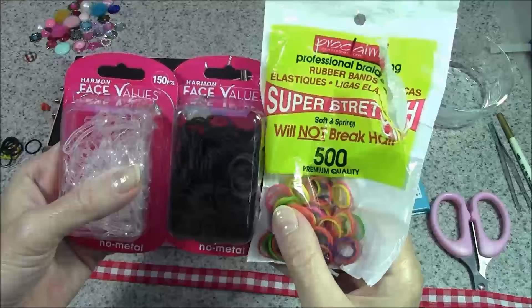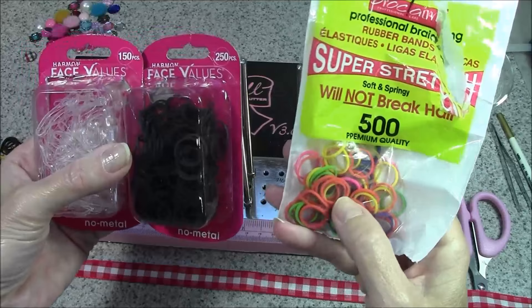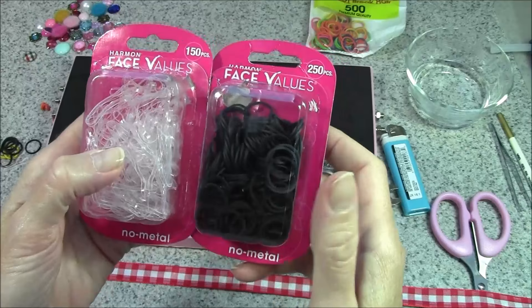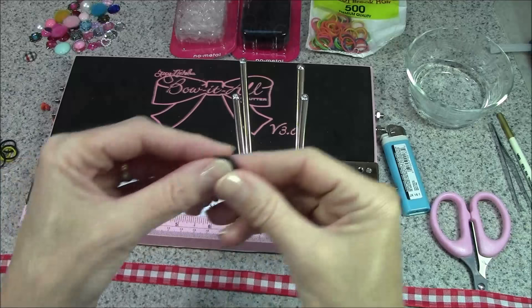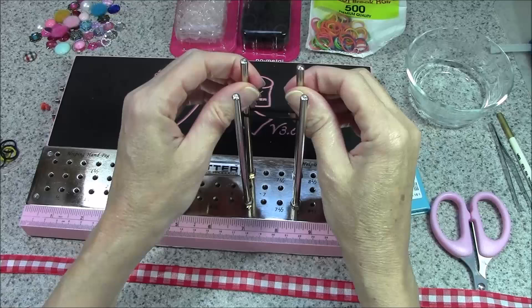Now, I am not a dog bow making expert, and these are just some bands I picked up at a local store. After working with them a bit, the multi-color ones are not a great idea. My original thought was to match the band to the ribbon color, but I think you're far better off going with clear, or having a light and dark option and matching the rubber band to the dog's hair color. I wasn't able to find a light option in the smaller rubber bands, so we're going to use the black ones today, which works great for Daisy because her hair is dark. I'm going to do a double band — slipping two onto the back two pegs, and the pegs will hold that while we do the bow.